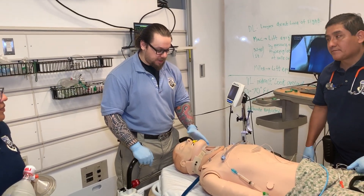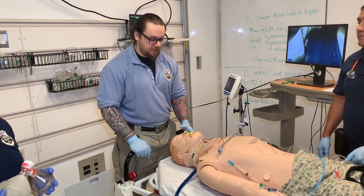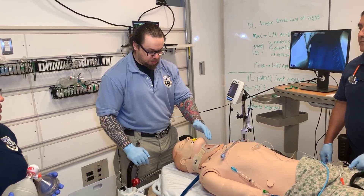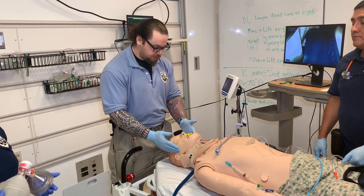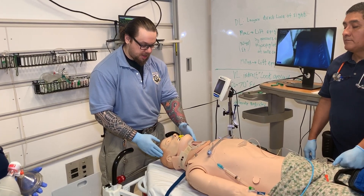My name is Nikolai Yusupov and in this video I'd like to show you how to intubate somebody who has a traumatic injury, and specifically who has a cervical spine injury. This patient has a cervical collar in place. You may get this patient brought to you by the fire department or BLS who has already applied the cervical collar.